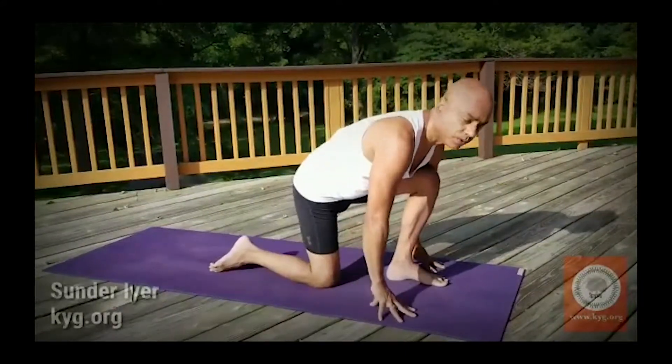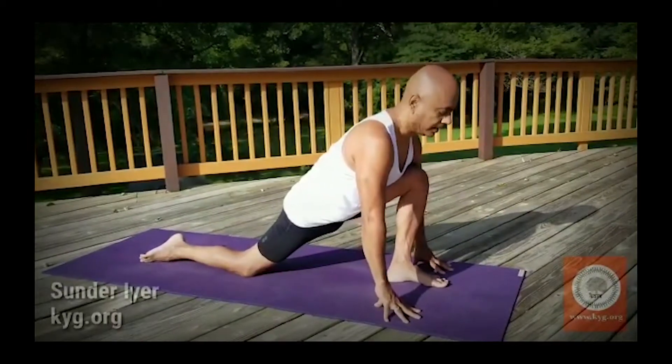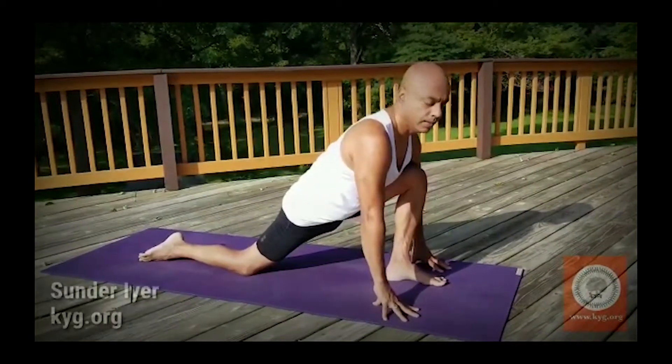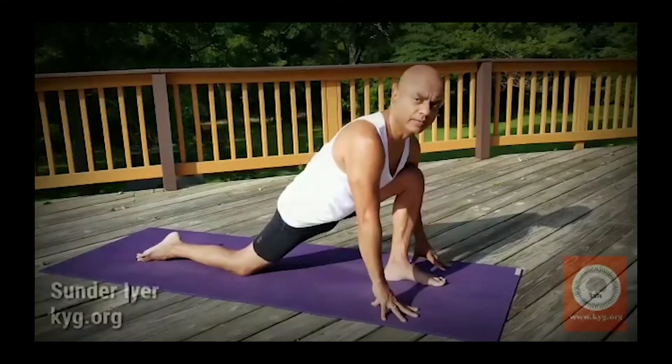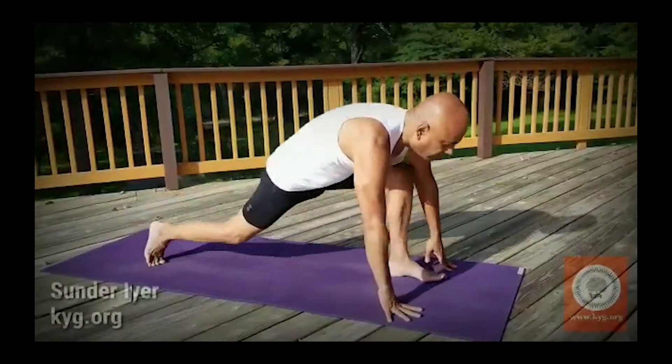Don't keep your knees too close — take them way back and look up. This is similar in step 9 when you bring the other leg forward. From Adho Mukha Svanasana you bring the foot forward.